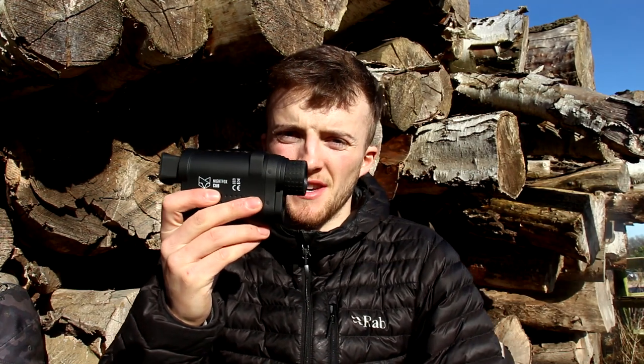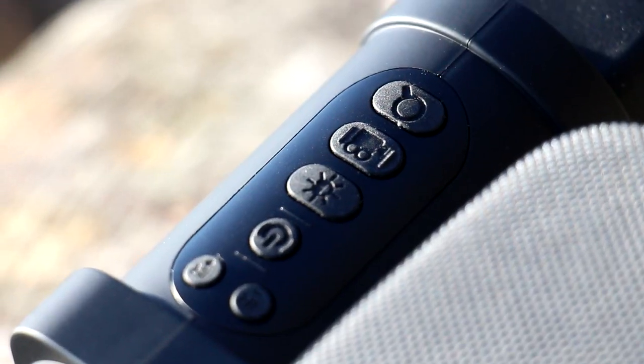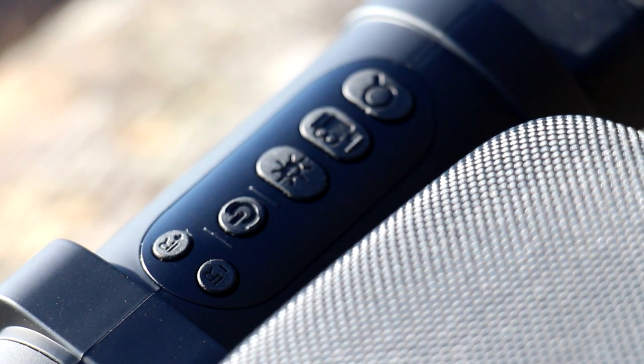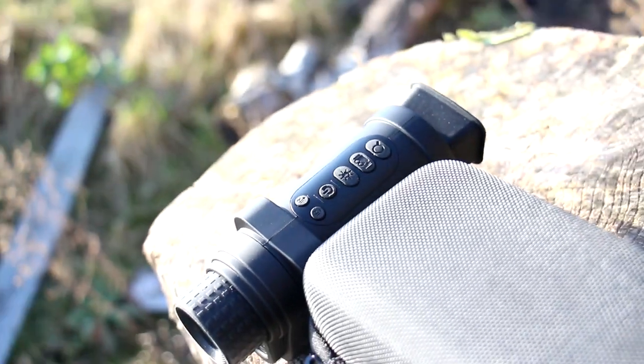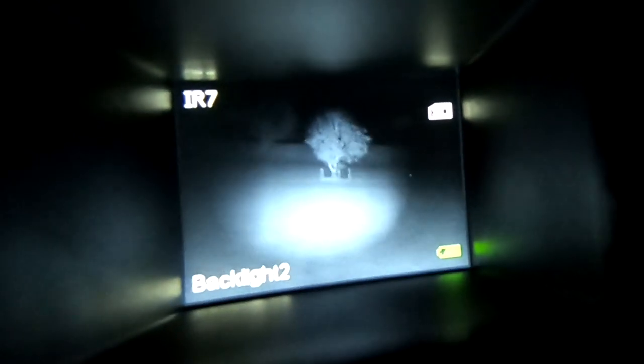On the box it says the viewing distance is about 160 yards, but I put the laser rangefinder on it and found it to be a little bit further than that — I got viewing distance out to about 200 yards. It was clear enough to identify a rabbit. You don't get a lot of detail at that range, but if there's a rabbit there you'll see it, which is all you need really.